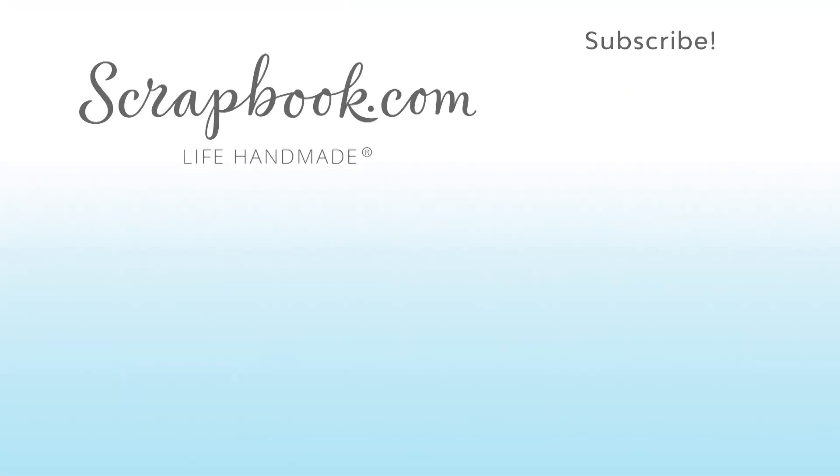Thanks for watching. If you like this video and want to see more from Scrapbook.com, please like, share, subscribe, and leave a message. Happy crafting!